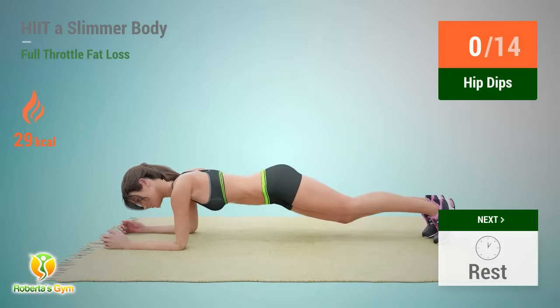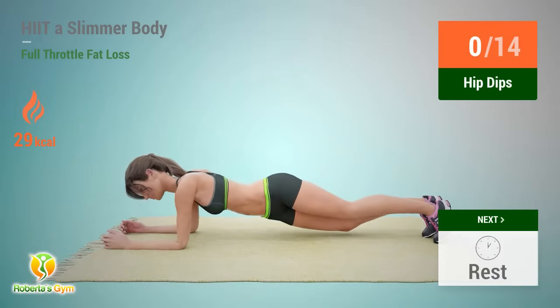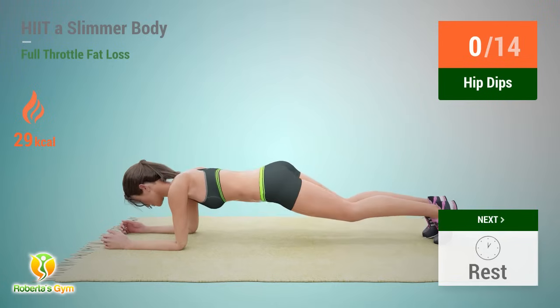Up next: hip dips. In 5, 4, 3, 2, 1, go.